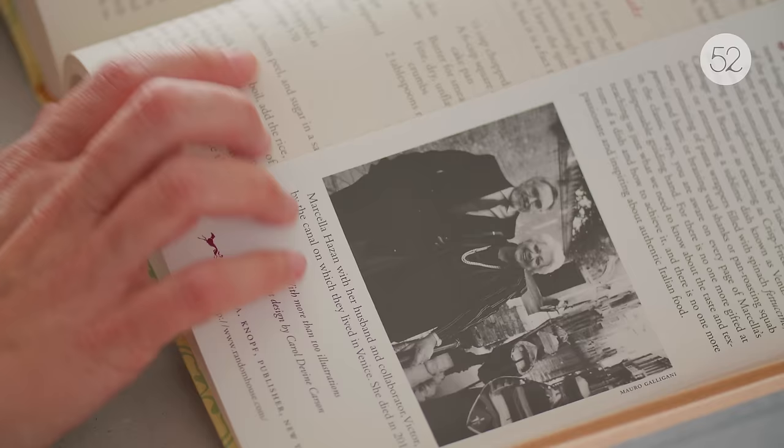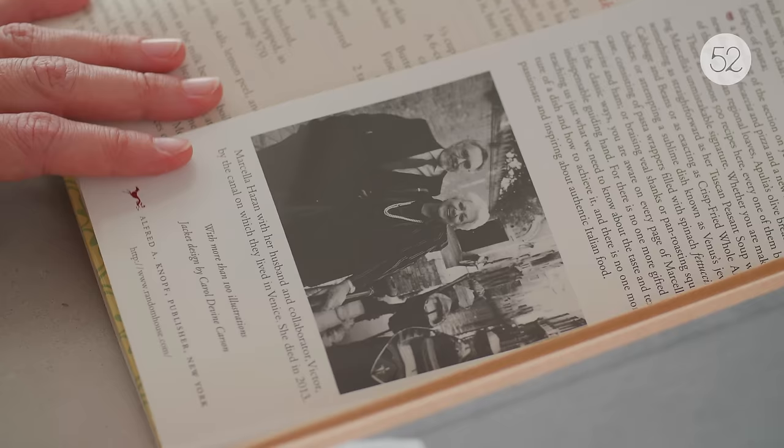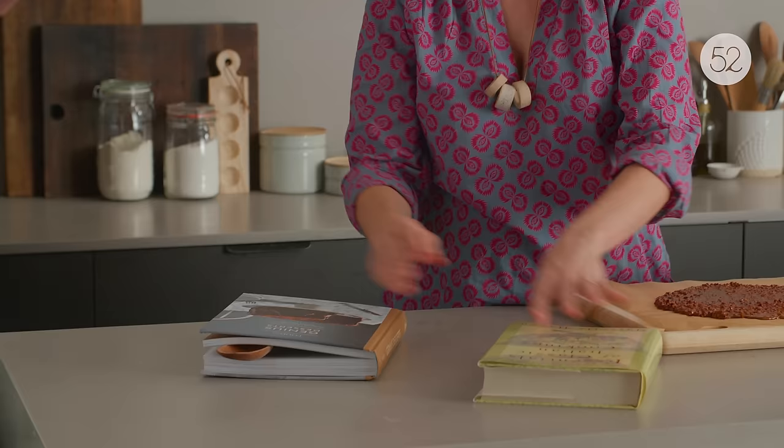Marcella Hazan is credited with introducing regional Italian cooking to the United States. When I was working on Genius Desserts, I wrote to her husband Victor. Marcella passed away a few years ago, but Victor has been her co-author on all of her books and translator, because Marcella wrote in Italian and she wrote by hand. I asked Victor what his favorite desserts were of Marcella's, and this was at the top of his list. So this is her version of the recipe — well, hers and Victor's — and this is the version that's in Genius Desserts.